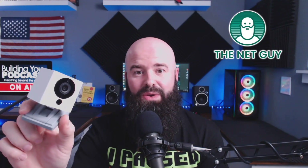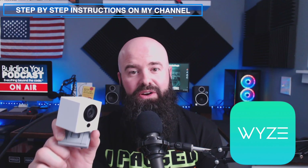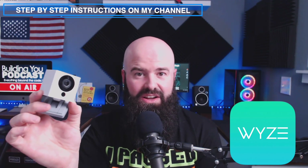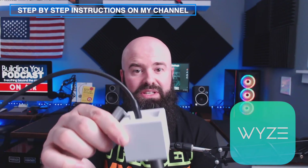Hey, it's John with TheNetGuy.com, and I wanted to show you that the WyzeCam company has taken a regular 1080p IP camera and has updated the firmware to allow you to use it as a wired webcam. This is the wireless $19 WyzeCam V2 security camera, and with a USB A to A cable and a new firmware update that they've just released, you can use it as a pretty good webcam.